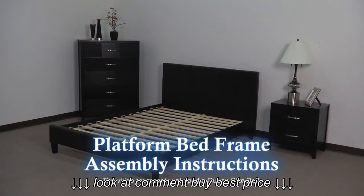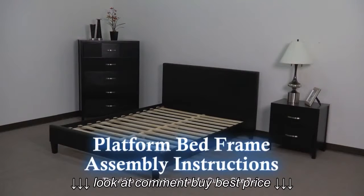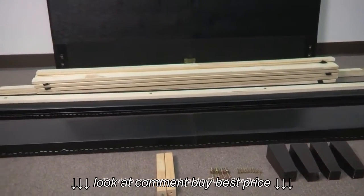Setting up your new padded platform frame is a simple six-step process and only requires the use of a Phillips head screwdriver. First, remove all parts and hardware and organize them on the floor in front of you.